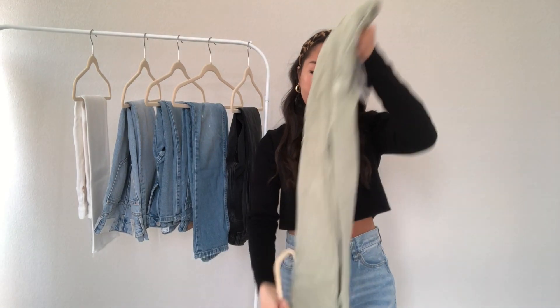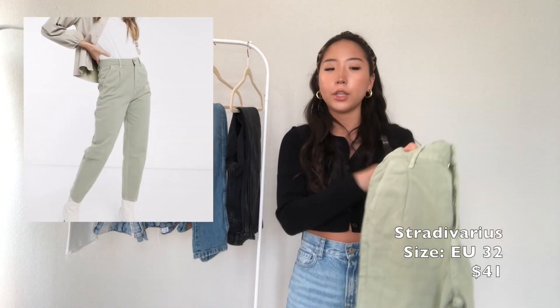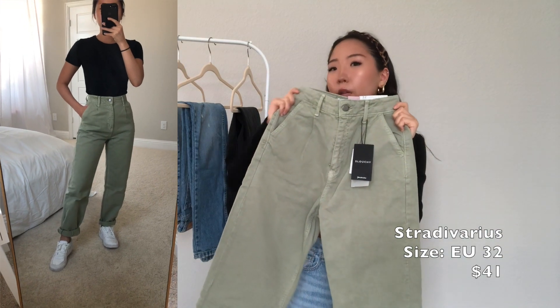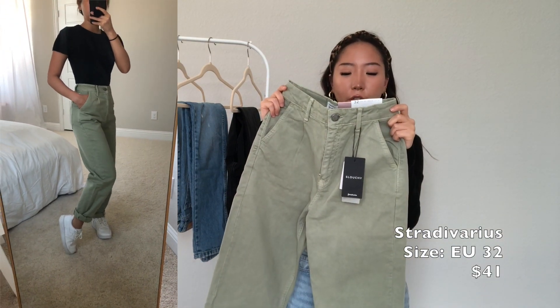The next one I have is another pair from ASOS — it's just a straight denim and it's from the same brand as the slim mom jean I just showed. It's a slouchy jean fit.